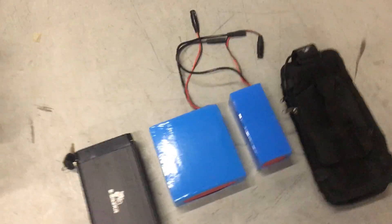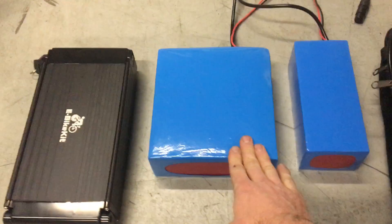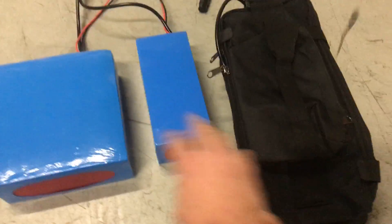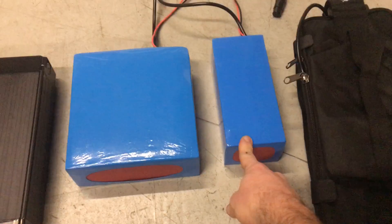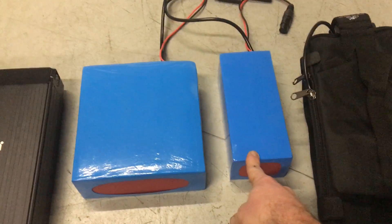These are all of the battery options: the 9 amp hour, the 20 amp hour, and the 10 amp hour. This is the bag that the two smaller ones go in, so you can see what it looks like. The 36 volt 9 amp hour would be the battery to choose if you want the cheapest and the lightest.